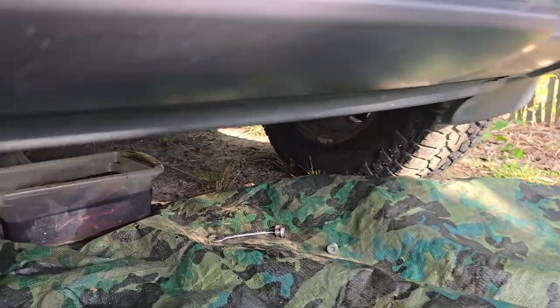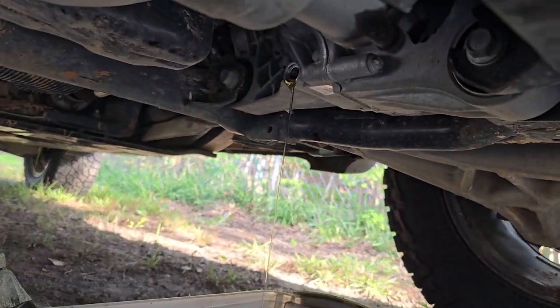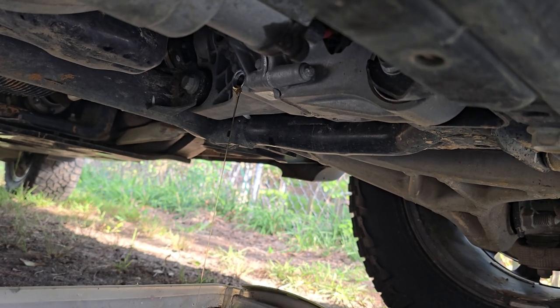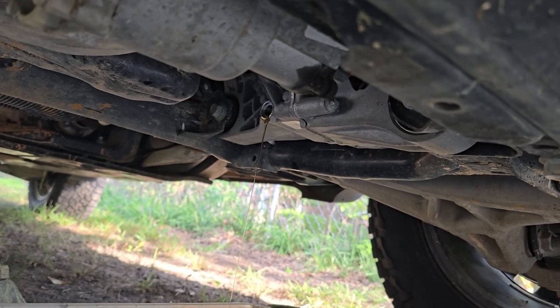We've got the front differential plugs out and it's already about run out. You can tell that was a whole lot cleaner than what the rear was — in fact that looks almost new. I could have got by without changing that, but we've got a drain so we're gonna go ahead and plug it back up and put the new fluid in it.